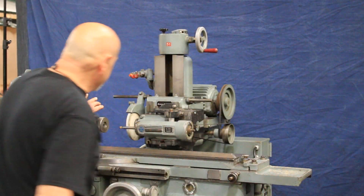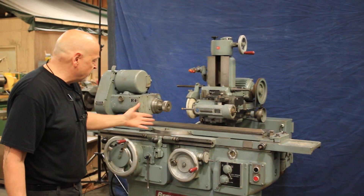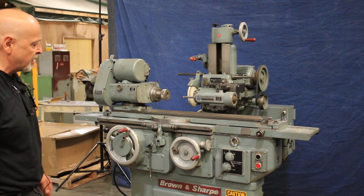The machine comes with a faceplate that could be mounted on here. Of course we have all the collets and we're going back and forth. Some people like to go in and out by hand, which you could do. And again we've got our different speeds here that you can make go much faster.